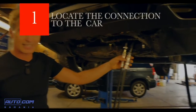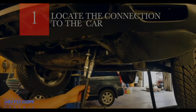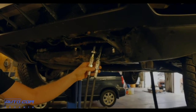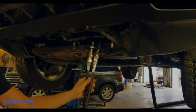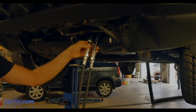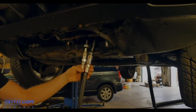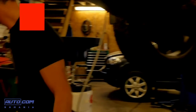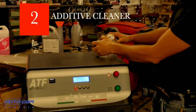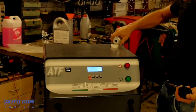The first thing to do is locate the tube connecting the gearbox to the radiator. It doesn't matter which of the two tubes you choose, because the machine has automatic flow control to facilitate all operations. Here we have already connected the tubes in a very simple way, and after verifying that there are no leaks in the fittings, we can set up the oil change with our ATF 6000 machine.